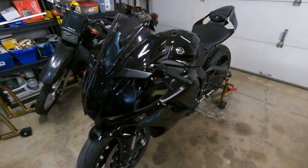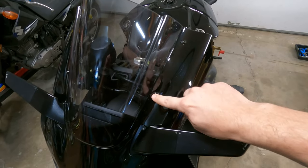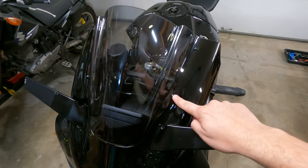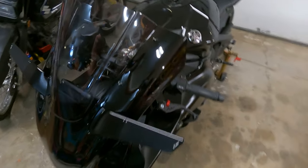Let's take a quick look at the bike with a few parts that we added from the last video. Nothing major here — just black windscreen bolts. On the R6 they come black but on the R1 they were silver, so we definitely had to get rid of those.